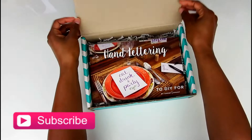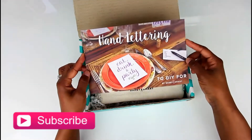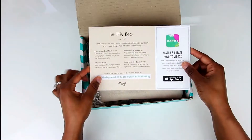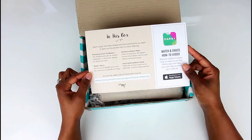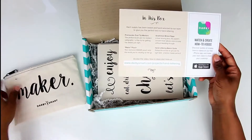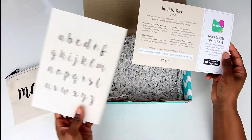In the box there is a piece of paper that basically just explains what this month's box is about. So today we are going to be learning some hand lettering. On the back it tells us what is actually included in this box, which are Prisma Dual Tip markers that are in this Maker Pouch. There's also some Bristol paper along with a hand lettering basic guide, which you can see on the back.